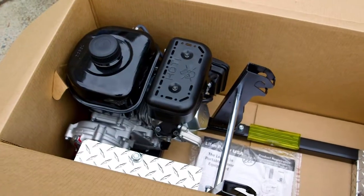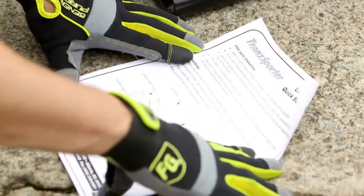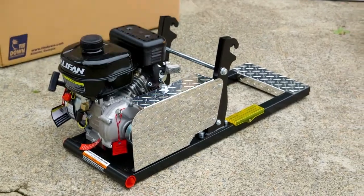Both Transporter models may be purchased with either a Honda, Lifan, or Leeson electric engine. Transporter also offers optional accessories sold separately.